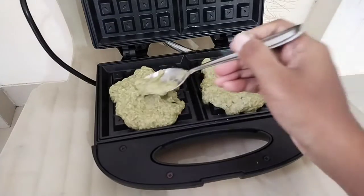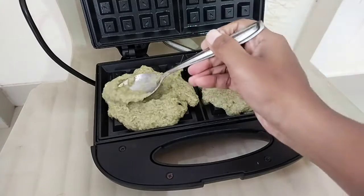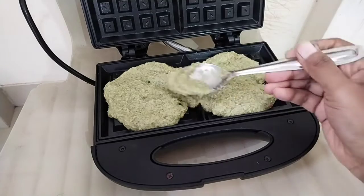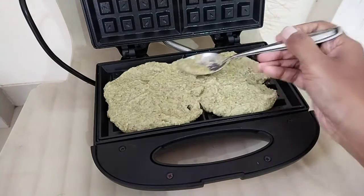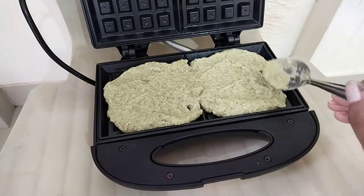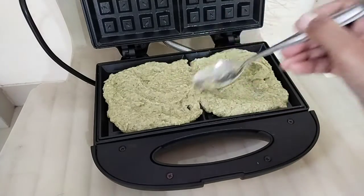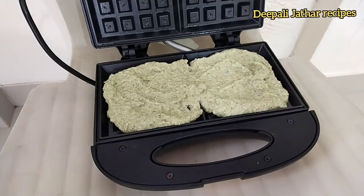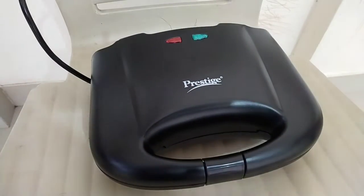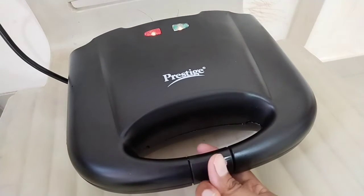Make the batter with 3 temporary ingredients. You need to use a salad.